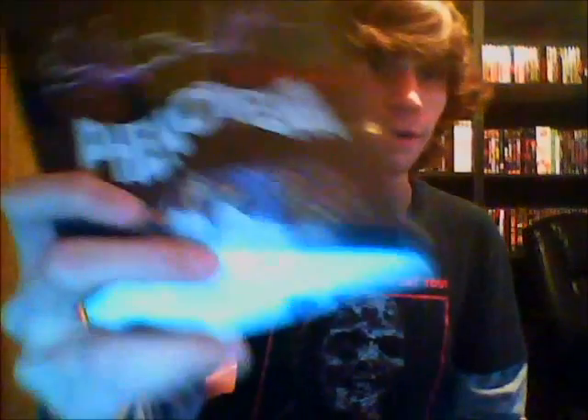This has some awesome special features. I'll probably go over those a little bit better in that video. But the main reason I picked this up is just because I love Phenomenon. This is a fantastic steelbook for it. One of the things I was most excited about with this release was that they're putting out the U.S. cut of Phenomenon for the first time on Blu-ray, which was known as Creepers here in the U.S.